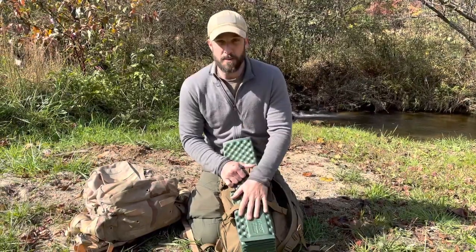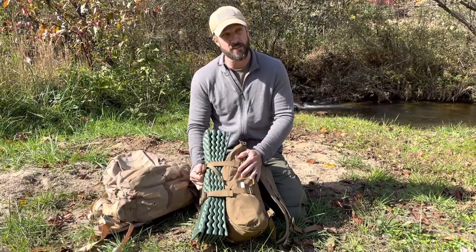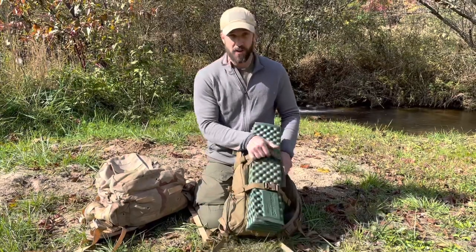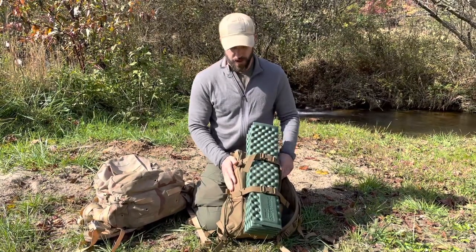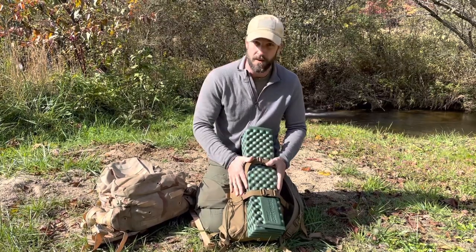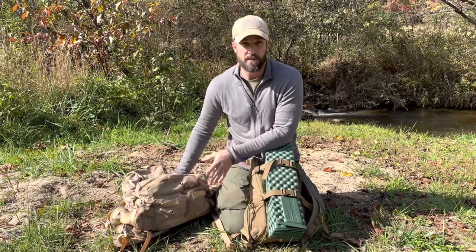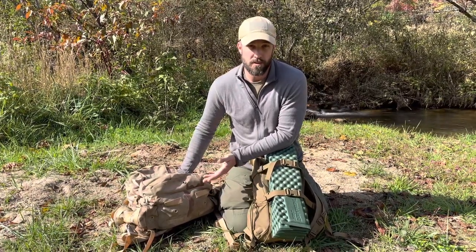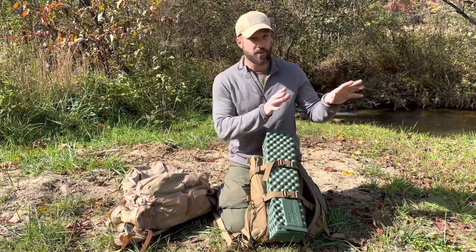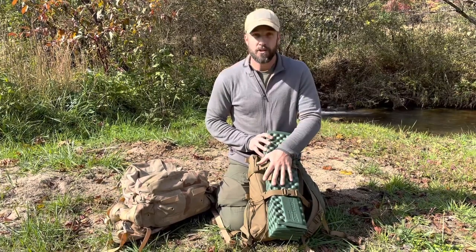So this is my summertime pack. I've done videos on this before — watch the video called 72 Hour Pack. You can get all the contents of what's in here. I'm not changing a whole lot. I'm basically just transitioning the items into a larger pack and adding lots of warming layers and things that will come in handy as the weather starts to get a little bit colder. So it's not drastically different — I'm just going to be showing you the stuff that's changing.